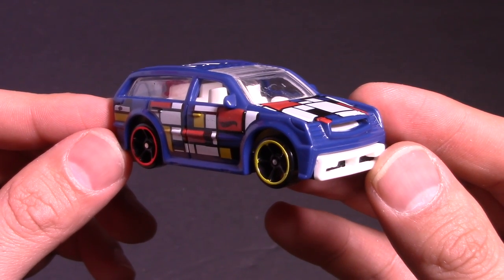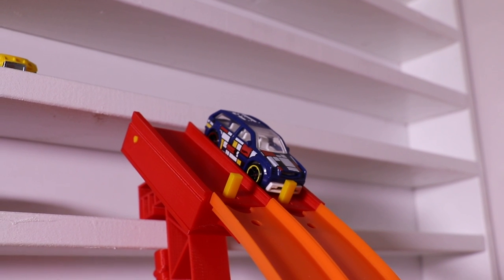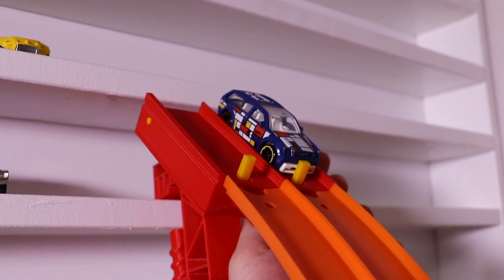Alright guys, Boom Box is on track and ready to go down our top speed test track and through the double loop. Let's see what it can do. Here we go, run number one — on your mark, get set, go!